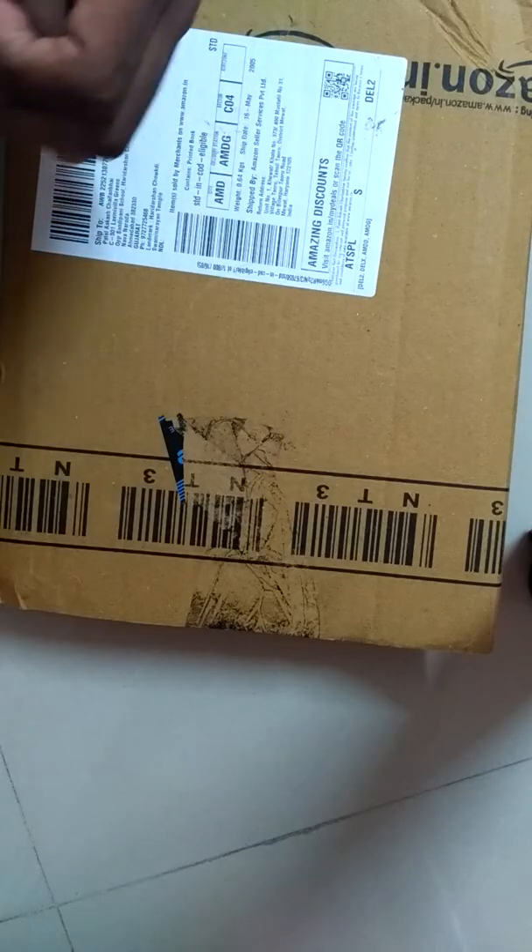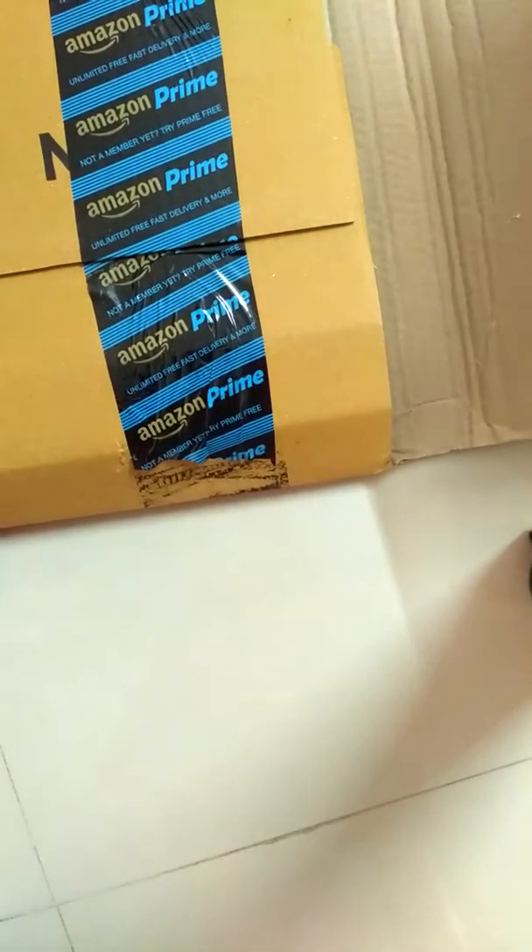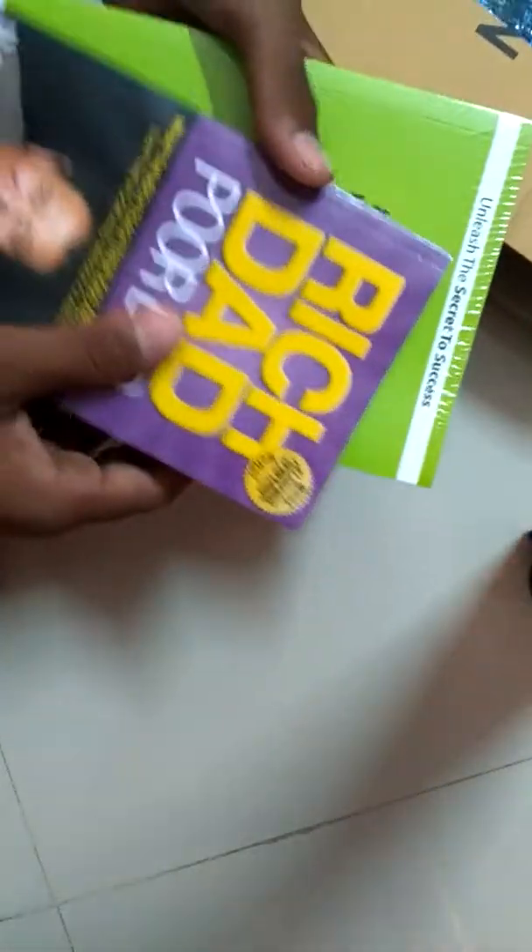I also ordered two books, so let's unbox this Amazon package. I think this is the Arduino Uno, and here are the two books — oh my god, really superb packing.